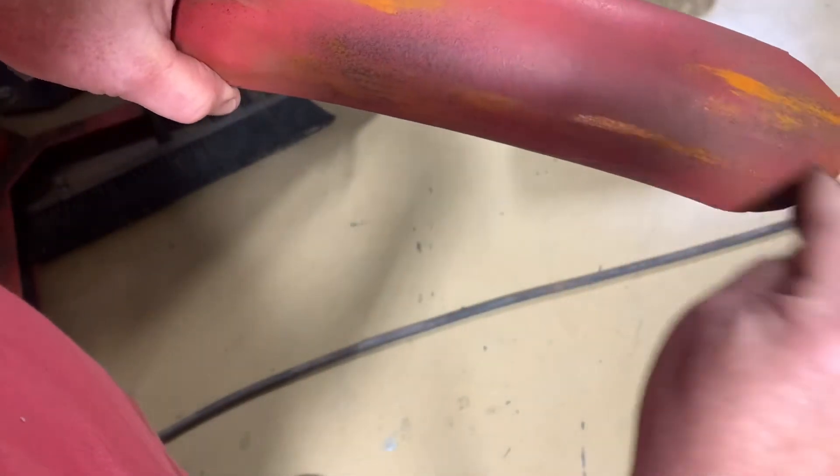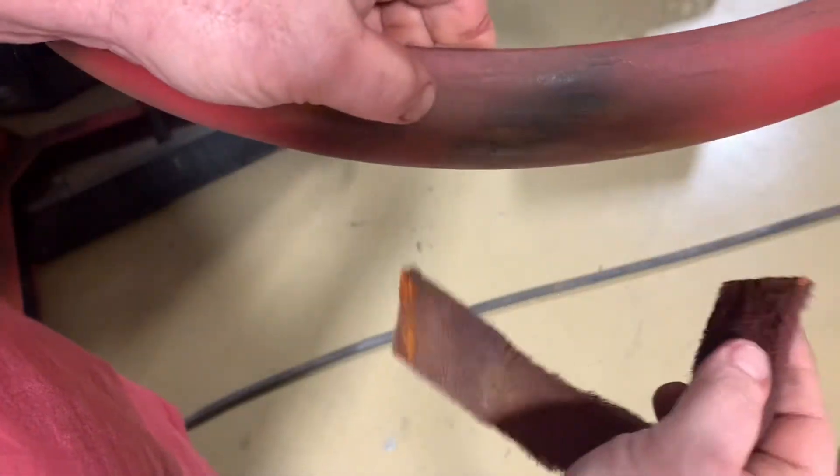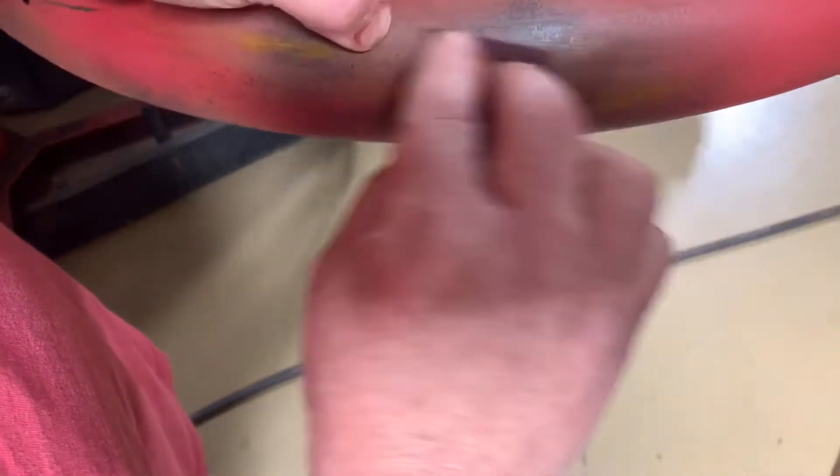Just do it until you like it, because when you start sanding it off, that's when you start seeing where you want it. It's not showing up on camera, but I'm barely putting this stuff on there. Super thick and super dry.